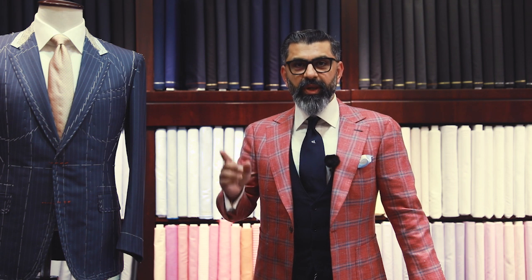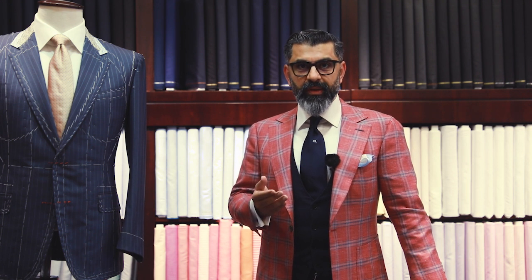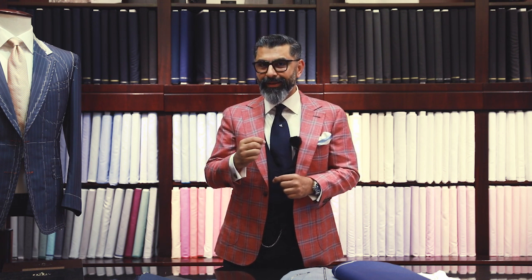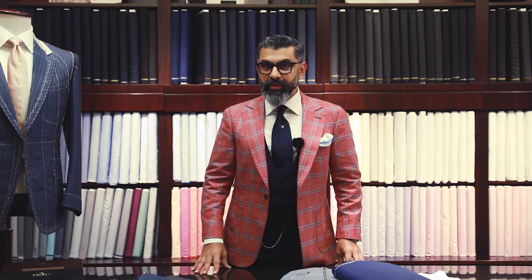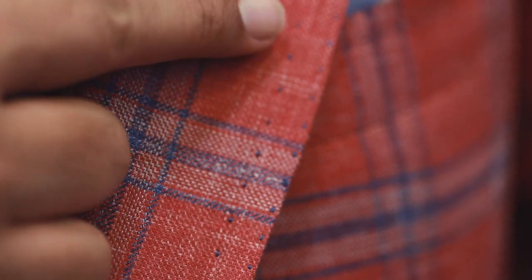In the sartorial world, bespoke is a method by which a garment is made. In a true bespoke jacket, the buttonholes in the front, the sleeves, and the lapel will all be done by hand. The buttonholes on the sleeves should all open — they're called surgeon's cuff. If the jacket has buttonholes and they don't open, it's not a true bespoke jacket. A true bespoke jacket will always have the edges of the lapel, the fronts, and the pockets done by hand.